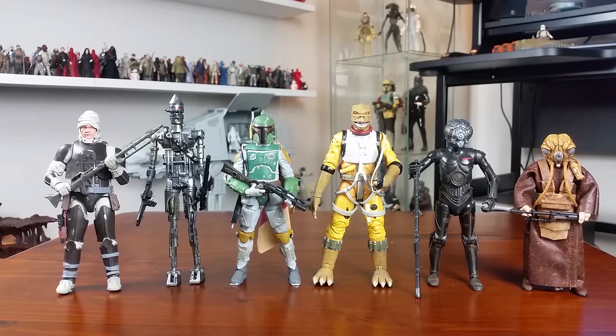Alright folks, that's about it for now from me. As you can see, I'm very happy to finally have the Empire Strikes Back bounty hunter team together in 6-inch form. Wow — they look great, don't they? Don't forget to comment, like, and subscribe, and tell me your firstborn child if you liked this video. Thanks for watching, and as always, may the force be with you.